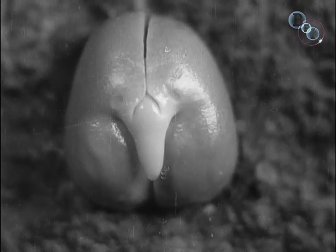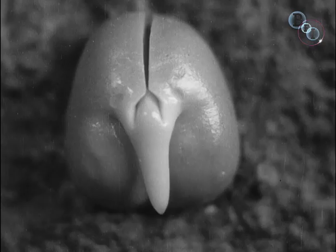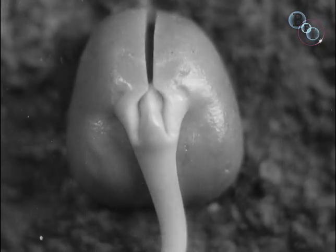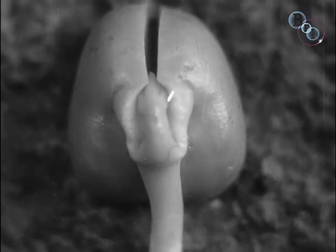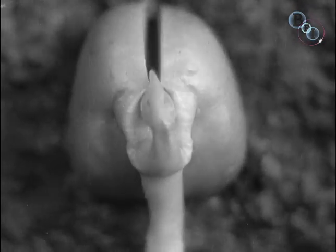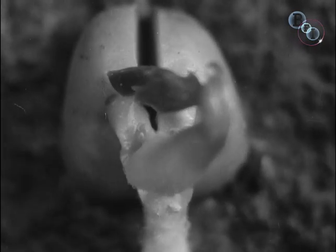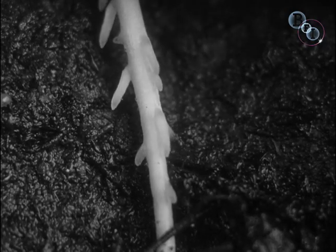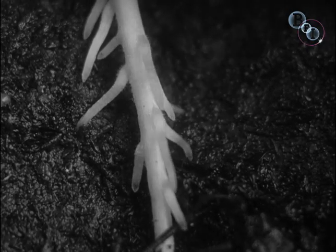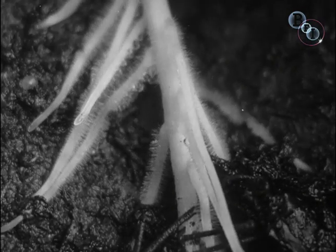Under the ground lies the seed, the cradle of the baby green pea plant. It is a particularly vigorous child because the two halves of the seed, now opening, are packed with food for its baby days. Its root, full of energy, puts out other roots, and these grow hairs which extract nourishment from the soil.